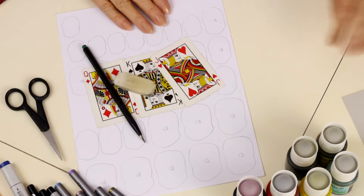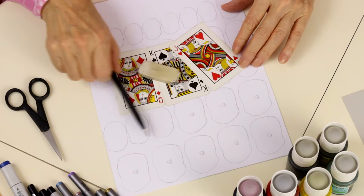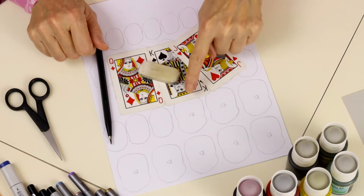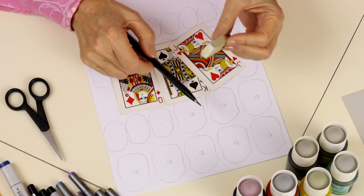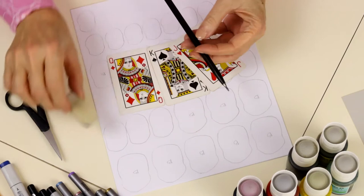Our next step is to draw our faces. I've put a B on all the base pieces so we don't draw a face on the bases — we want to draw faces on the face pieces. Use a pencil because you can erase it, and use a non-smudging eraser. This is important because you don't want a big dark streak going through your work. Playing cards might be a good model to reference.